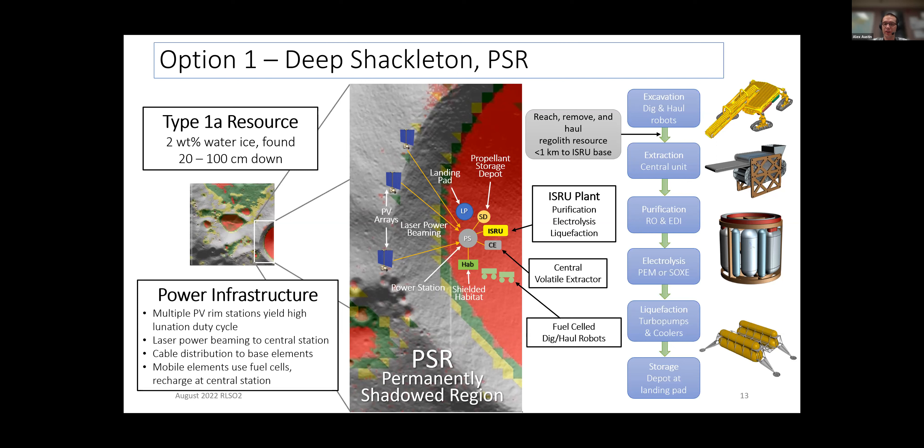In what ways does Starship change these architectural considerations? We did not consider Starship in detail. I think it potentially is an important element. I don't believe Starship uses oxygen and hydrogen, so there's a question of still having to bring things from Earth. But what industry is working on right now is really exciting and should definitely be fed into studies like this.